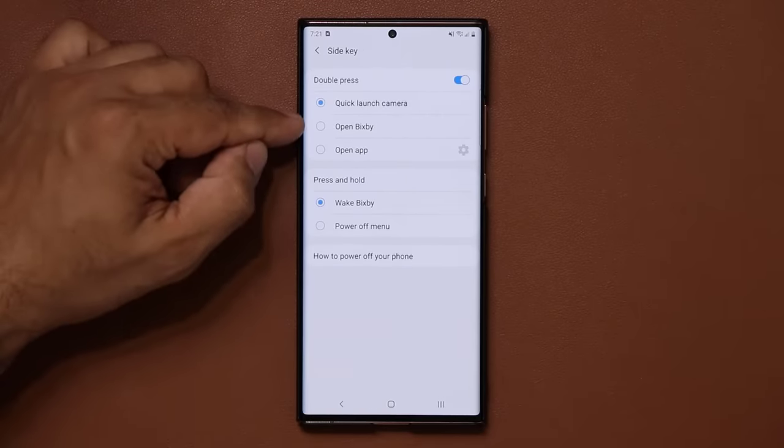Another personal favorite: in lock screen settings, tap on 'Contact information' and add a custom signature or message — for example, your name or an important quote. Once saved, it appears right under the clock on the lock screen. This is also useful if you lose your phone, as it displays your contact info.